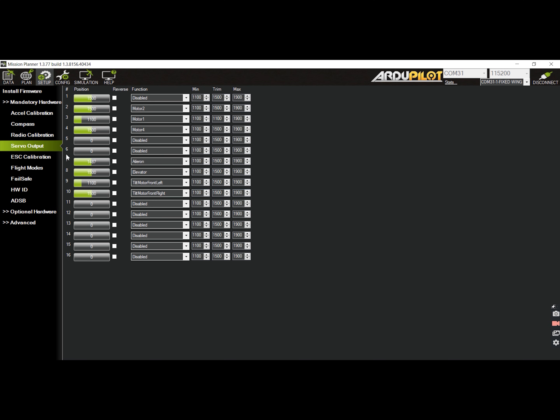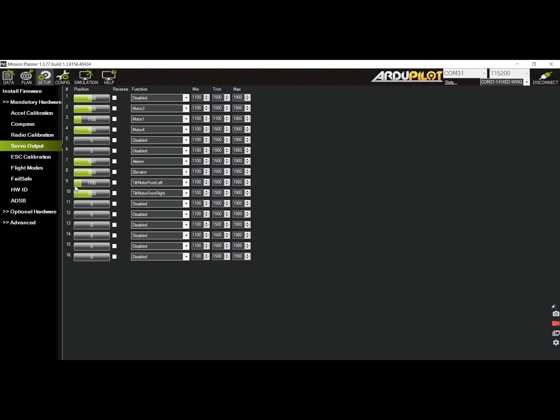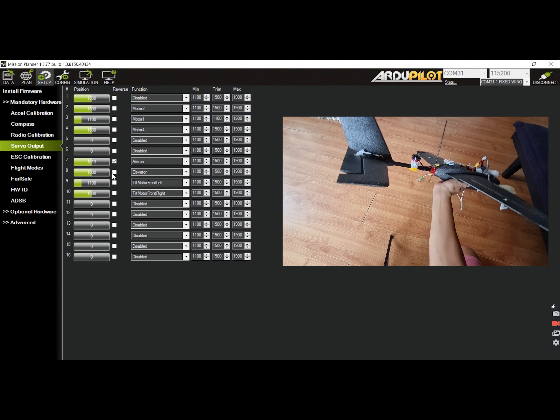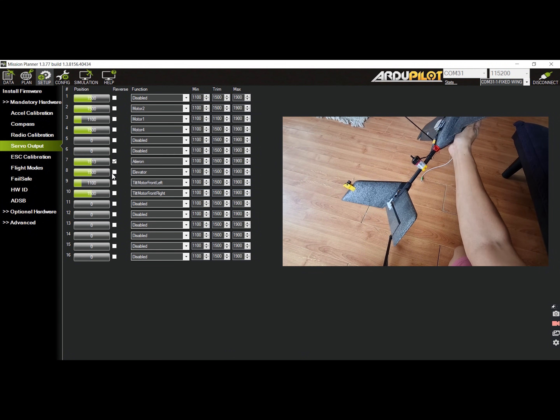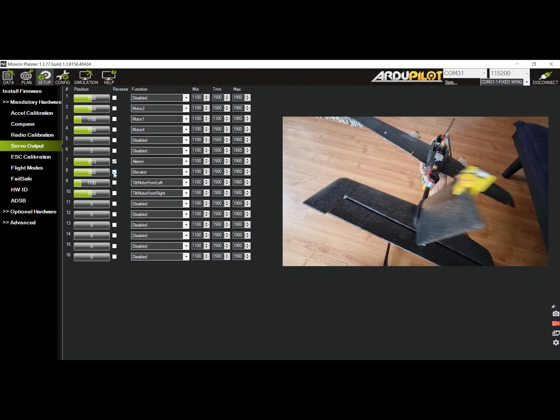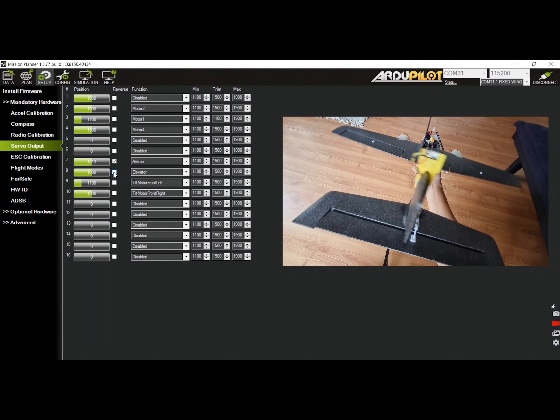Next is to check if the control surfaces are responding correctly to avoid mishaps in fixed-wing mode. You may need to reverse the output functions to get the control surface to react accordingly. Note that you need to check this while the plane is not in manual mode. With the battery connected, roll the plane to both sides, then pitch it up and down to see if the reactions of the control surfaces are correct, then reverse the output if necessary.